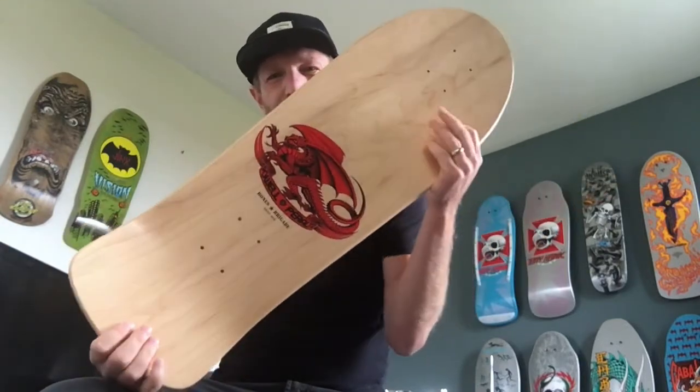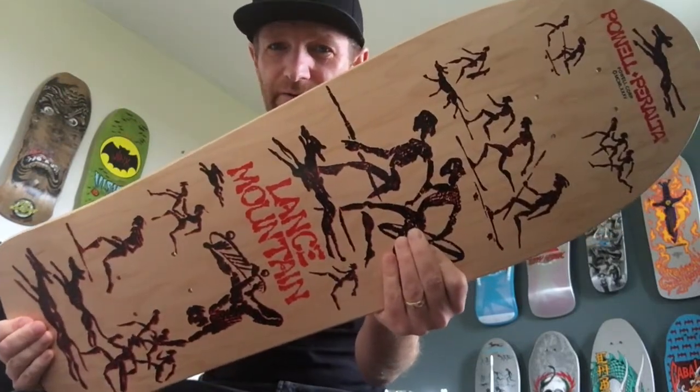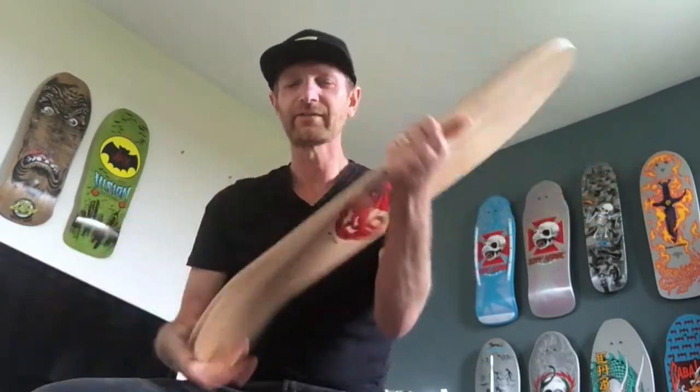Here we go guys — Powell Peralta, Bones Brigade Series 11, Natural Lance Mountain. Man, this is such a cool deck.